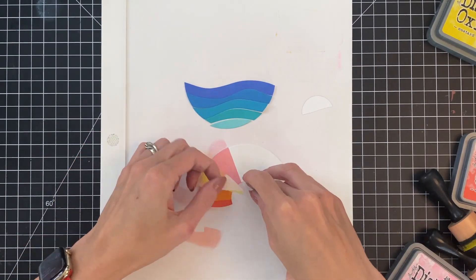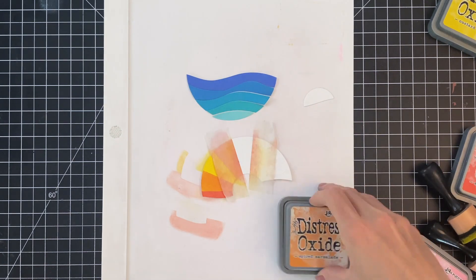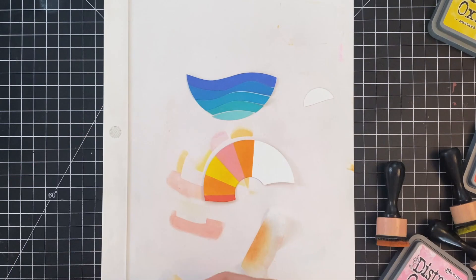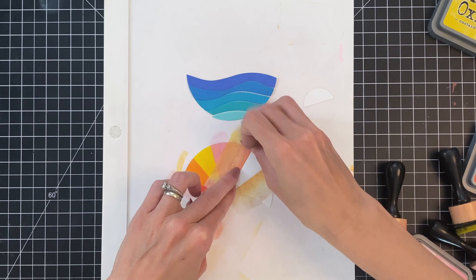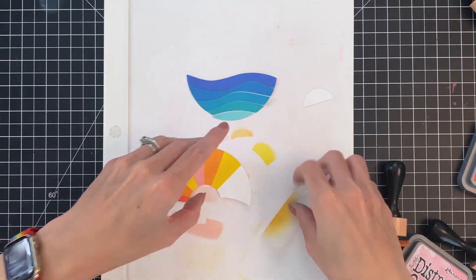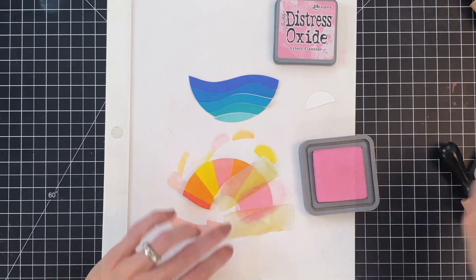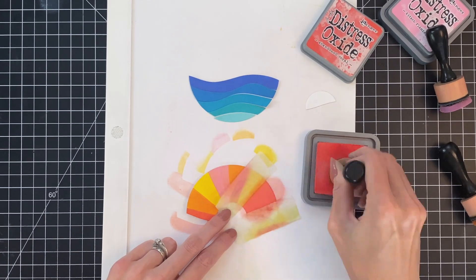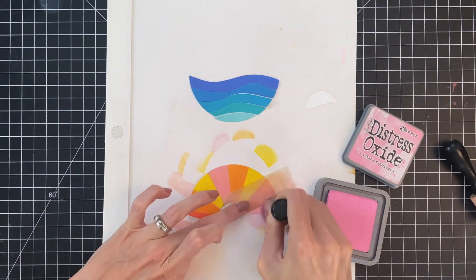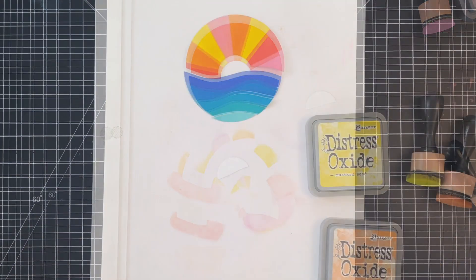Now we're going to repeat these four inks — I'm not going to do them in the same order because I want it to be kind of random. So I masked off again. Now I'm starting with spiced marmalade. I like to clean the tape in between my colors because there's a lot of residual ink on the tape and my blending tool can pick that up and taint my color. Now I start this section with kitsch flamingo, then realized I wanted abandoned coral, so I ink blended right over it with abandoned coral. Then I taped off the final section and inked it with kitsch flamingo. We used every one of the colors twice — that is our pretty sunset.